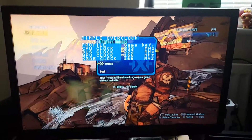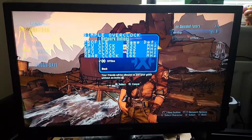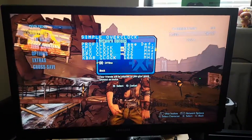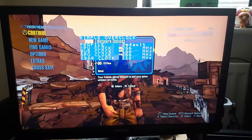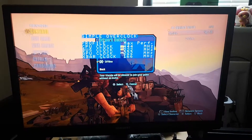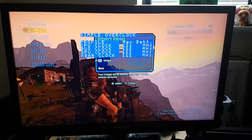Right now the game is running at the game default profile. You can also choose the default profile, the max performance profile, or the max battery profile.